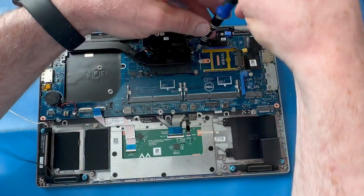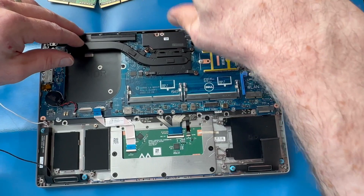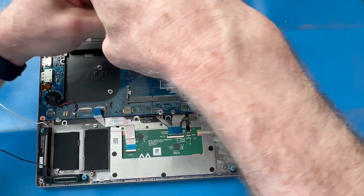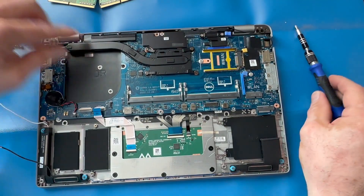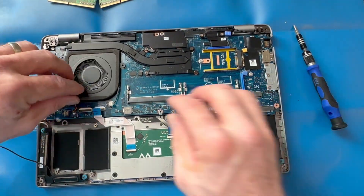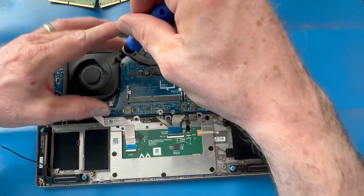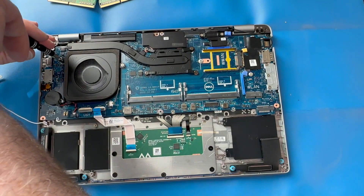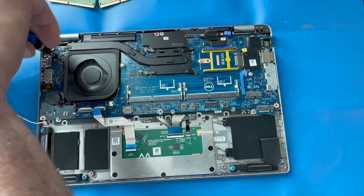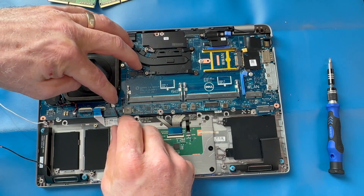Re-tighten your heat sink screws — these are often labeled in order that you tighten them, one through four in this case. Reinstall the fan and the two screws, then reconnect your fan to the motherboard.